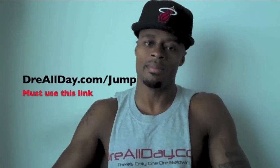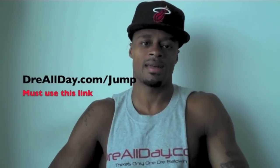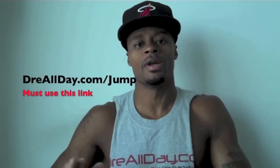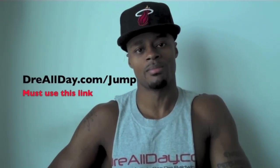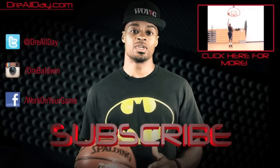Thumbs up and like the drill. Guaranteed 10 inches to your vertical — not a maybe, a guaranteed 10 inches. Go to dreallday.com/jump, get the Jump Manual. When you get it, I'm gonna get you five free hoop handbooks or any free DVD — all you gotta do is email me the receipt. dreallday.com/jump, get your bounce.